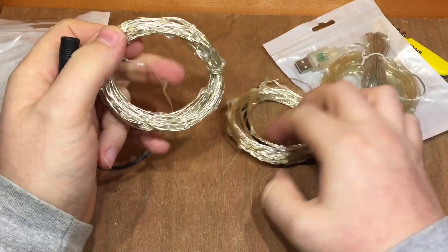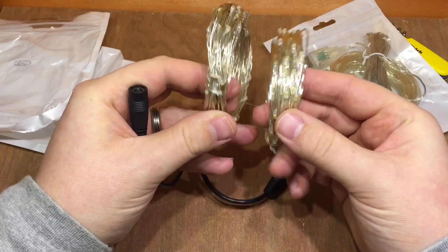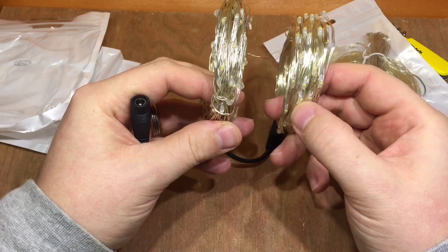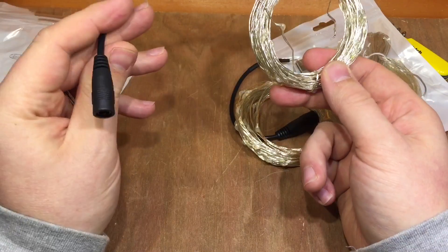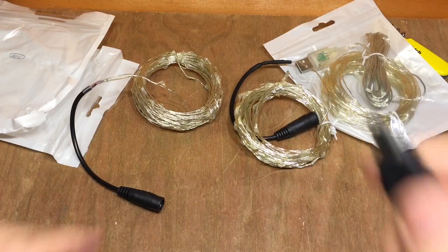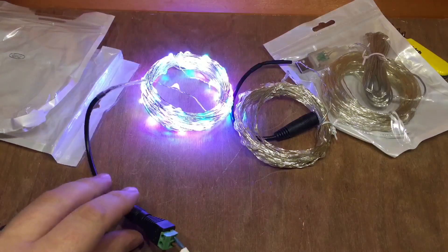One of these is coloured I believe, and one is just warm white. All the LEDs on this string look exactly the same colour, but there is a bit of difference on some of them, so I suspect this is the multi-coloured one. Shall we plug them in? Positive on the centre — no instructions with these.